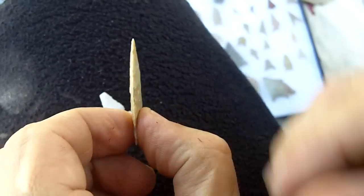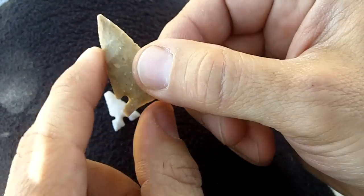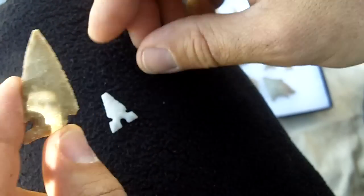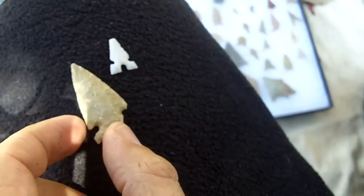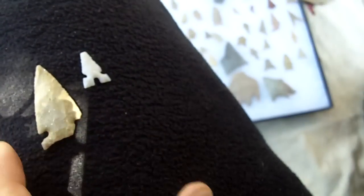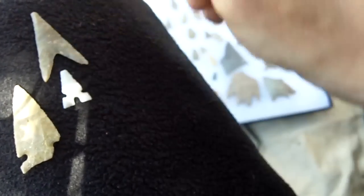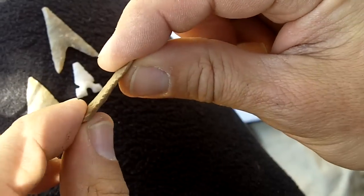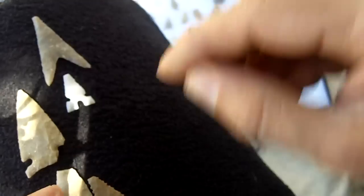This looks like a hunting point to me — it's very stout, with a stout design. The notches aren't too deep, the blade is not recurved, it doesn't have a needle tip. This to me looks more like a war point that would break if it hit somebody — it would do the job but then it would break and you couldn't fire it back. I don't think this would be a hunting point; I think this would be more for war. But I have some in the collection that obviously are hunting type points because they are more stout.